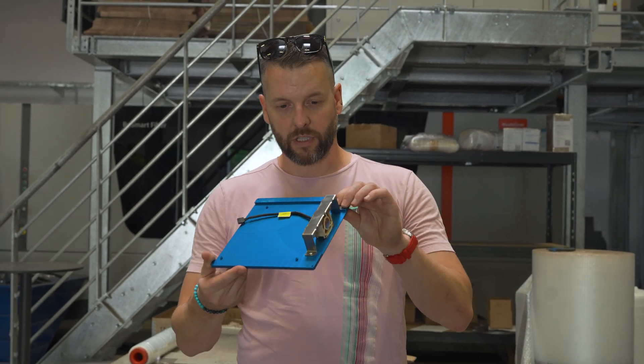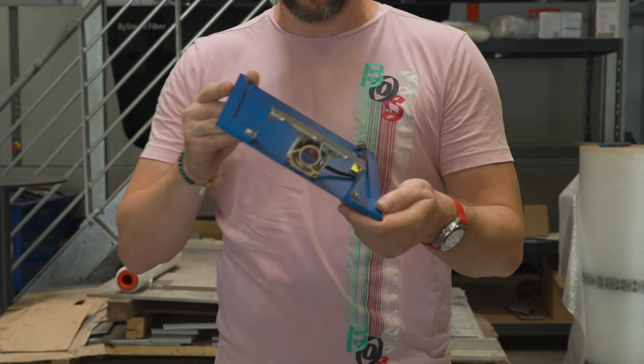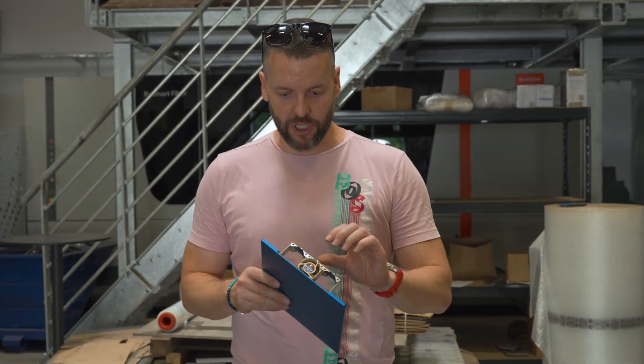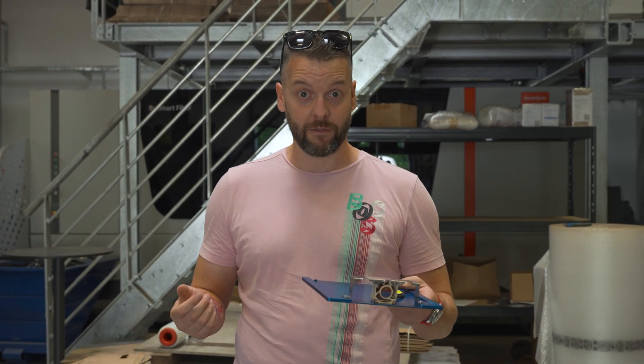This is how the mounted bracket looks. As mentioned, it's not quite done yet — this is the first prototype, and we found a couple of bugs, as I'll call them, which the team here will work on to fix. In the next episode, we should have it ready.